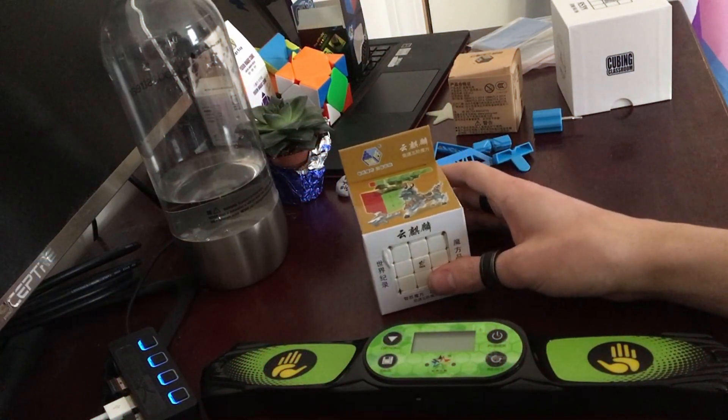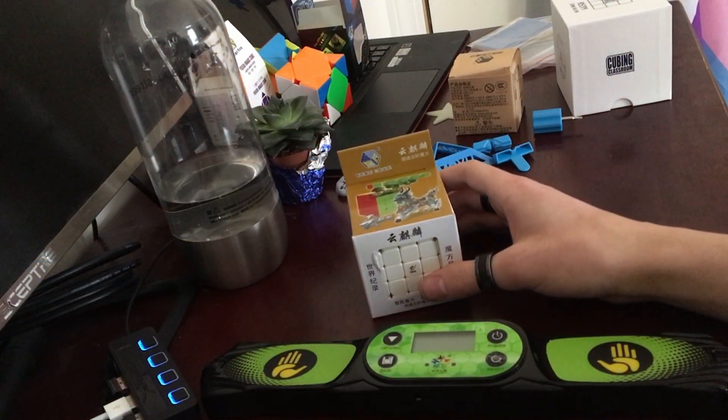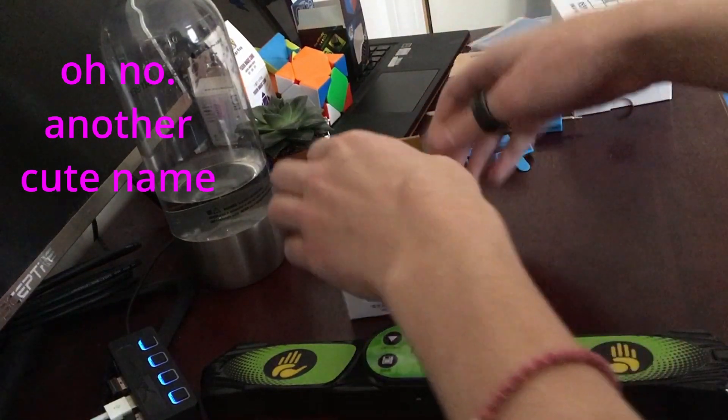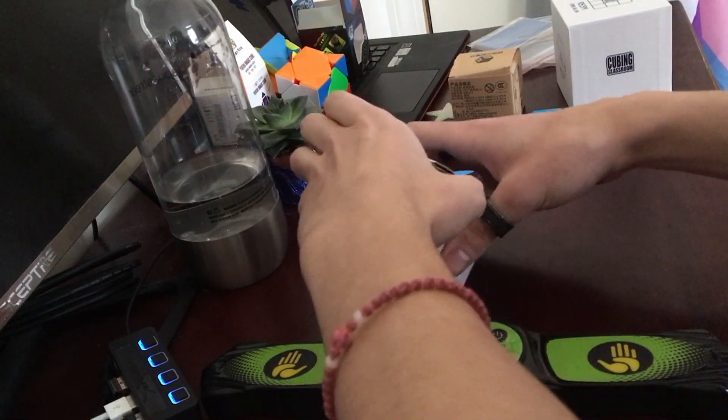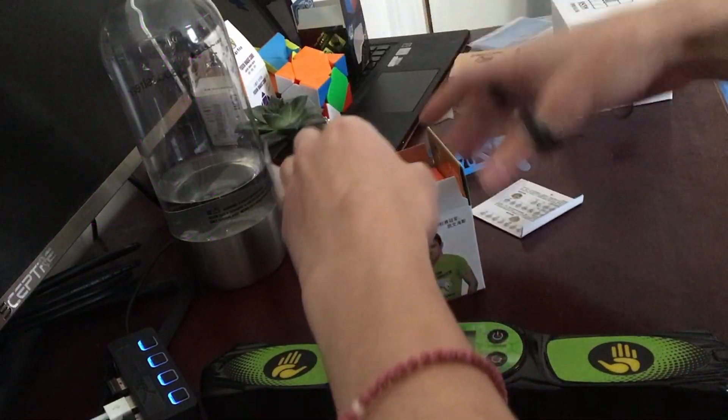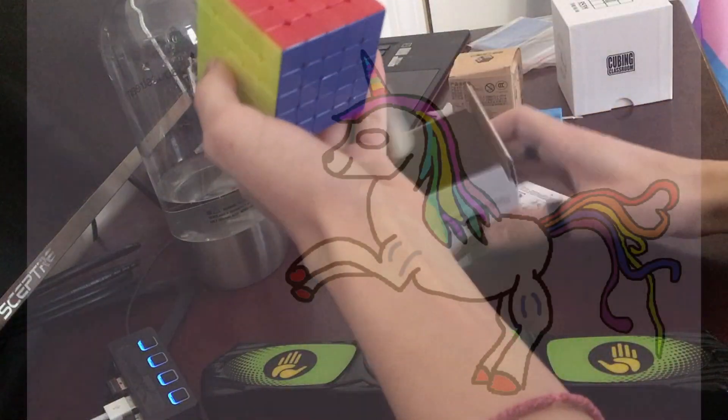Hello everybody, today we will be unboxing the Yushin 5x5 Cloud Unicorn Cube. I like the name — that might have influenced why I got this one. I'm hoping to make this my main speed cube, so there's an instruction kit and the cube.